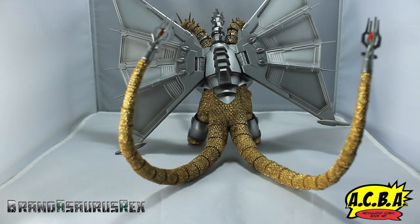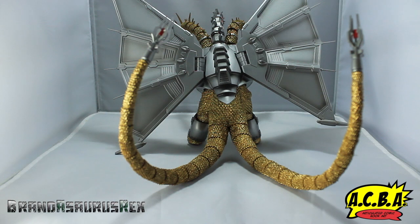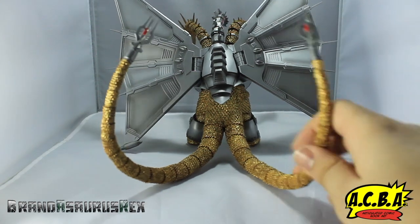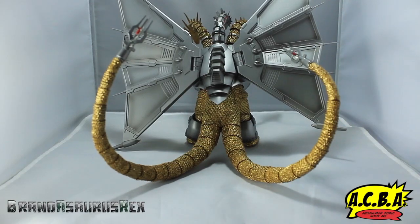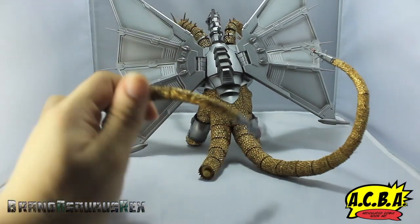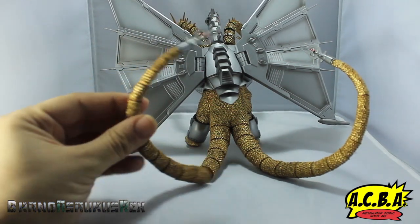Lastly in terms of detailing, I wanted to talk about the tails. They have these die cast metal tips at the very top — very cool. One side is really, really strong and can hold a pose for days — it won't budge. But the other tail is extremely weak to the point where it just falls off automatically. It falls off in several different parts, and I'm not sure what to do about it.